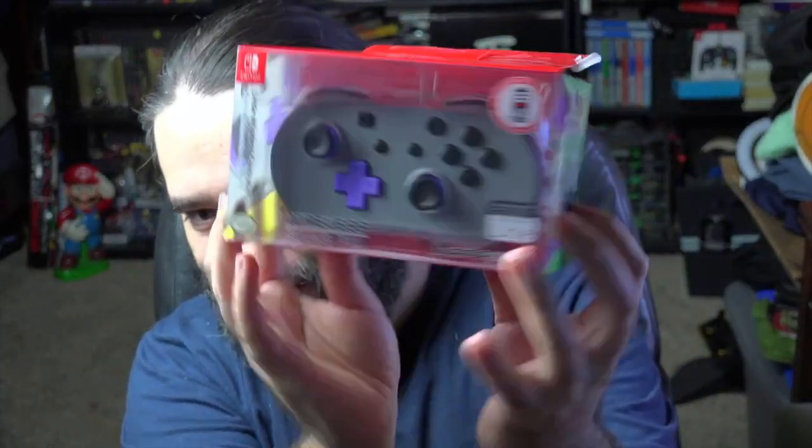Let's go ahead and unbox this thing. I do like PDP products in general — as far as third-party controllers go, they usually do a great job and make pretty much good licensed products. I'm trying to peel the packaging without damaging the box; I love the packaging by the way.